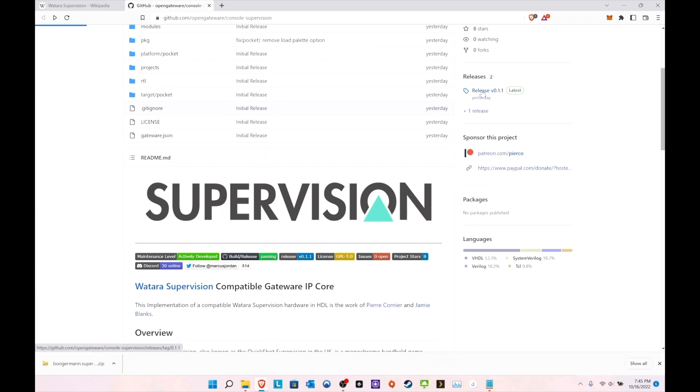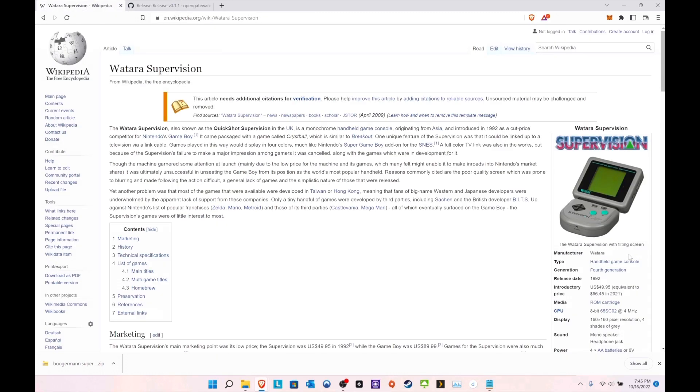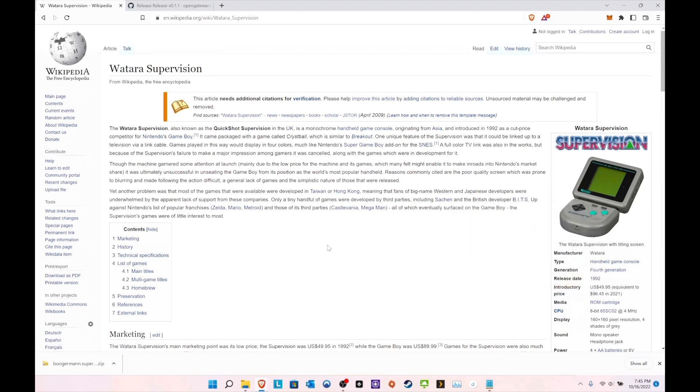This was released by OpenGateware, which is pretty good that they give notice. This is still not even version one - it's version 0.1.1, so it's still being worked on, keep that in mind. This is how it looked - it was a competitor to the Game Boy back in '92, and the introduction price was $50, so not crazy bad.